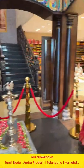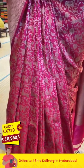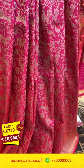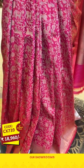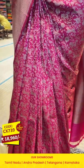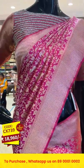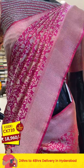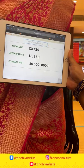Moving on to the next saree on the mannequin, which is in pink color — such a lovely and pretty color. On the entire body we have beautiful peacocks, florals, leaves, elephants, and yalis in a beautiful theme in gold zari. The border has zigzag lines, and the pallu also has the same zigzag lines, with a self blouse. Item code: CX739, offer price: 18,960 rupees.